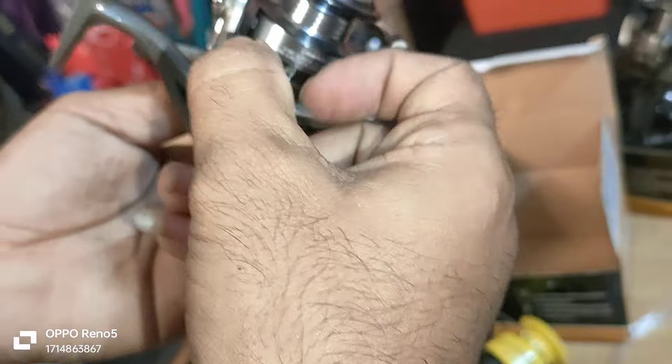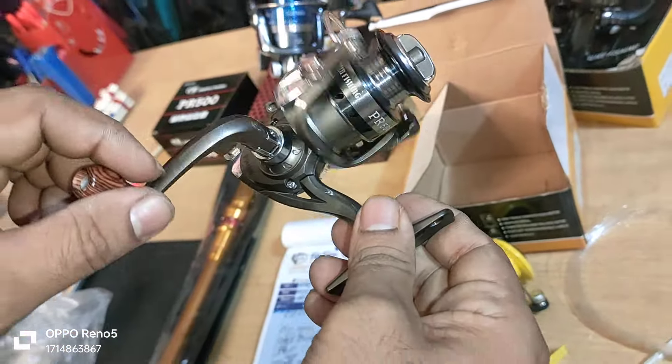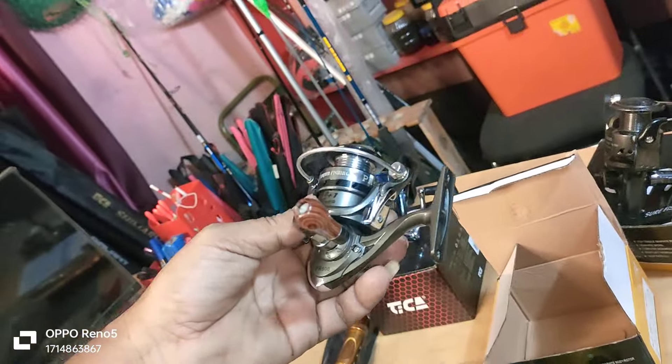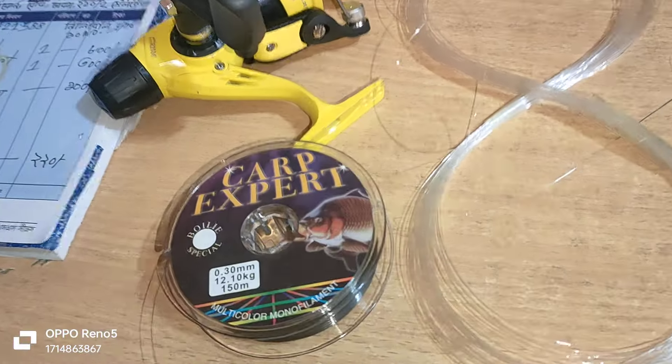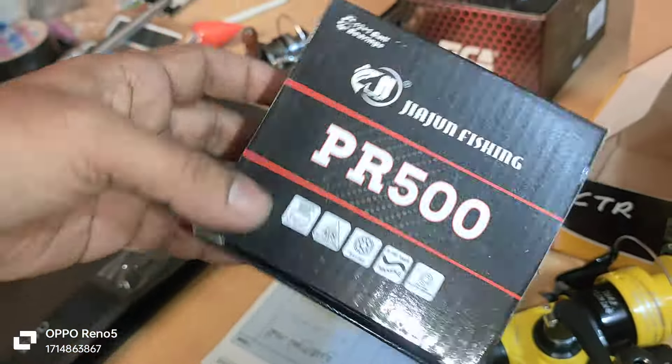This is a strong metal body with a metal frame. It features 12-plus-one ball bearings. This is the PR 500 series — details of this product are covered.